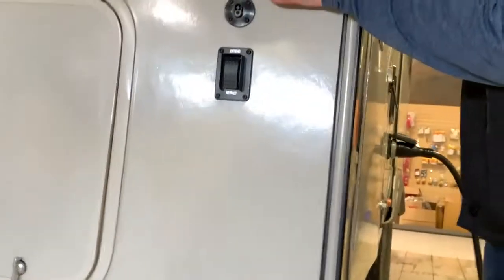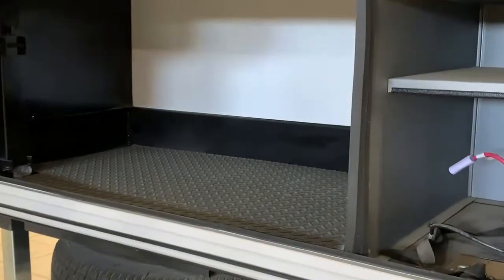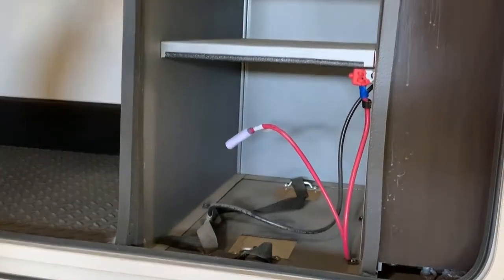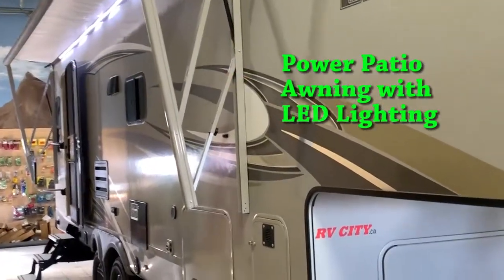Here we have our solar hookup on the side, so if you do have a portable solar panel, there's a battery tray area and also a generator area if you want to get that prepped in. Here are the battery tray area and a bit of storage up there as well, with an LED lighting system — the switch is on the interior.